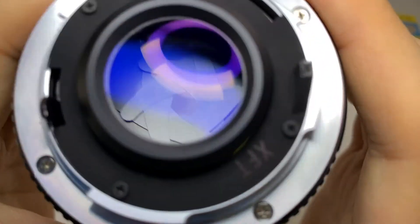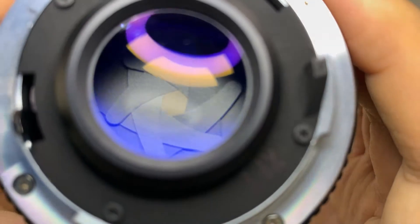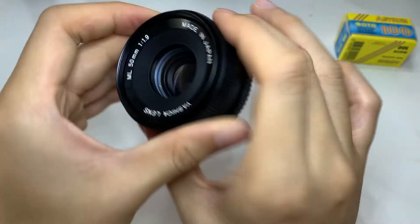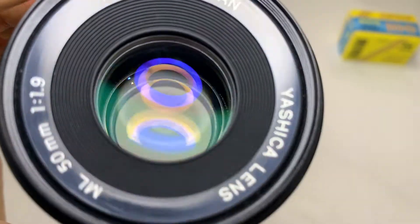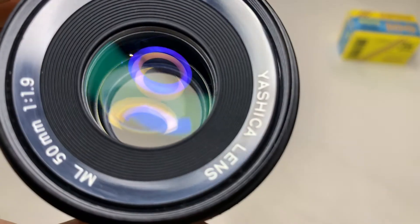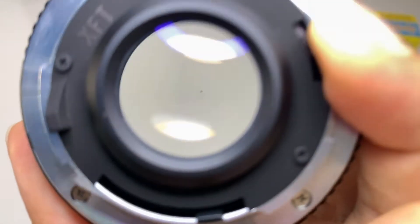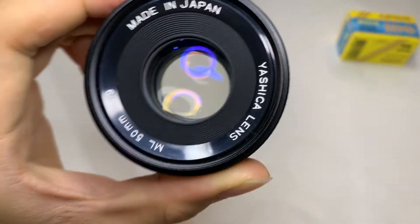So let me show you the glass quality. Let me do a shine test for you.